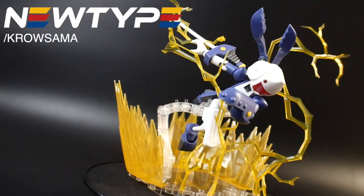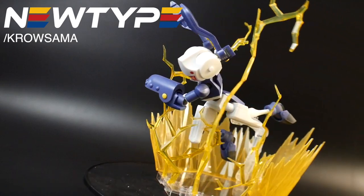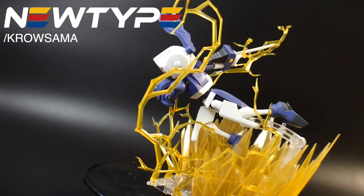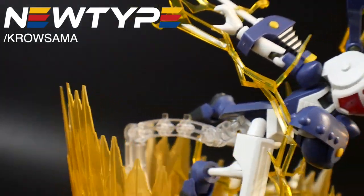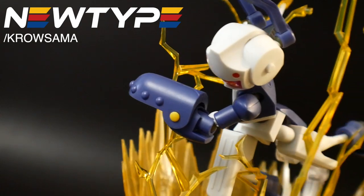This video is sponsored by NewtypeHQ.com. If you want to pick up yourself some tools, supplies, paints, or even Kotobukiya kits, you can go to their website and do slash Krosama, so that way you can get 10% off your first purchase. On to the review.